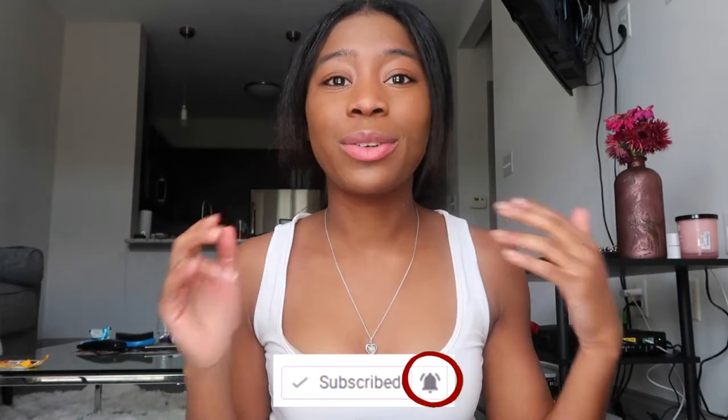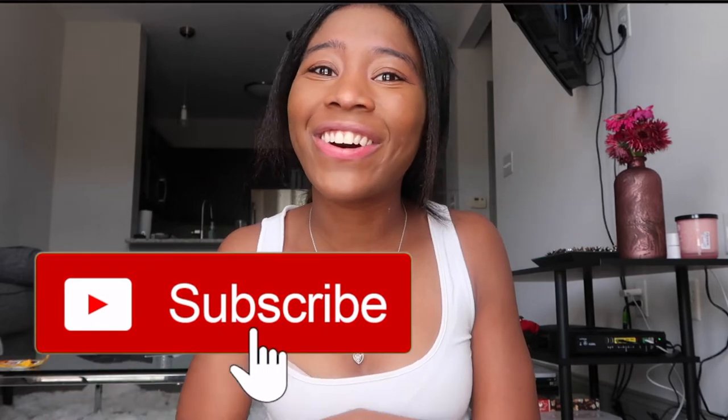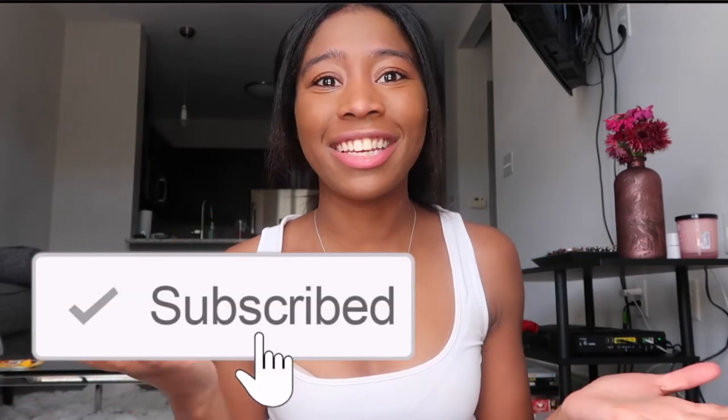Hey everybody, it's me Sierra B and I'm back with another video. For today's video I'm basically going to be showing you guys how I get my sleek ponytails. Before we get into this video, make sure you go ahead and subscribe to my channel and comment down below what other content you want to see. So let's just go ahead and jump right into it.